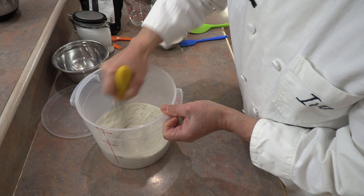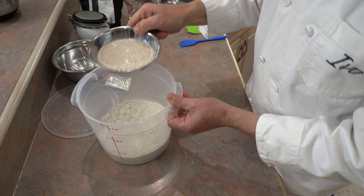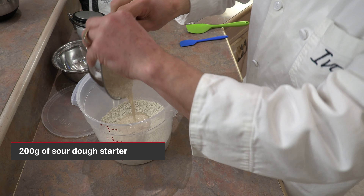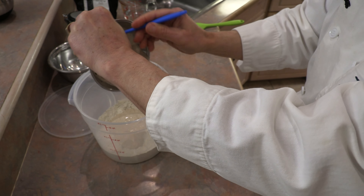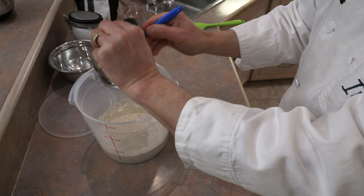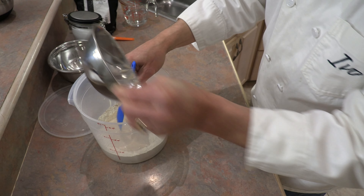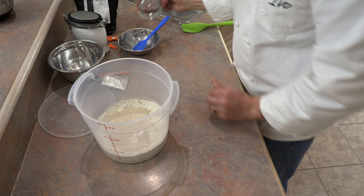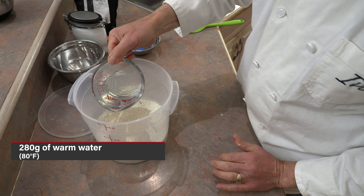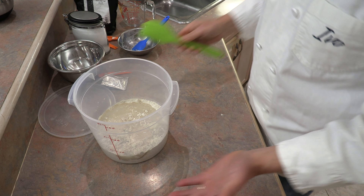Mix those dry ingredients together. Now I have 200 grams of sourdough starter to add to the flour. If you don't have sourdough starter, I have a video showing how easy it is to make and maintain your own — I'll put a link in the description. The last ingredient is 280 grams of warm water, about 80 degrees Fahrenheit — I popped it in the microwave for 20 seconds on high.